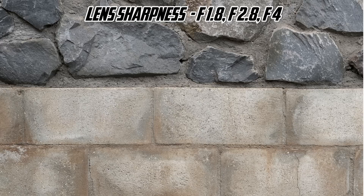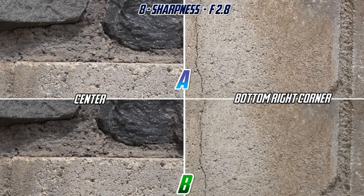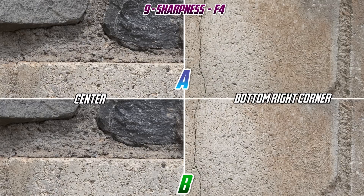For the lens sharpness test, I took a picture of my brick wall at different apertures, and I compared them both at the center as well as the corners. If you look very carefully, it's pretty easy to tell that one of these lenses is superior across the frame, but as we stop down, they both become better — all the way to f/4.